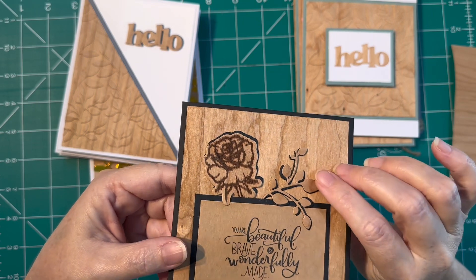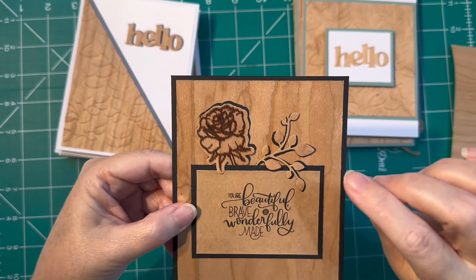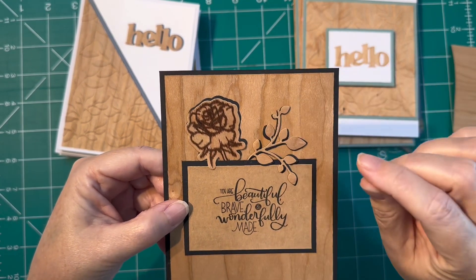Instead of using foam tape or foam dots to raise this up, I went ahead and used my die cut to cut out — I think three or four layers — just the black card stock, then glued all those layers together and used that to raise up those little images to make them pop up a bit. I did offset it on purpose just so you could see that little black outline. I really like how that turned out.